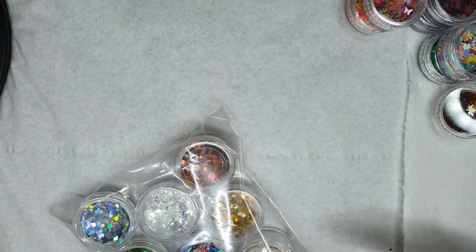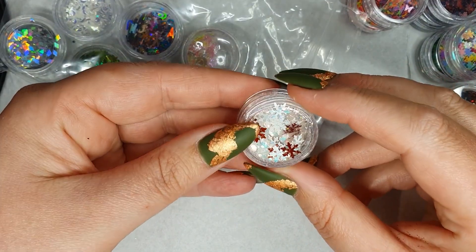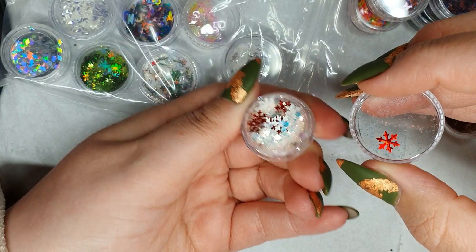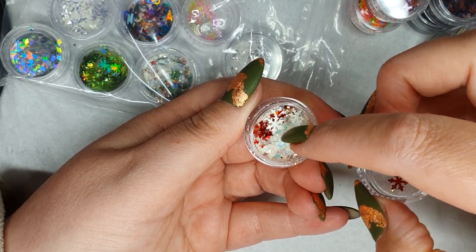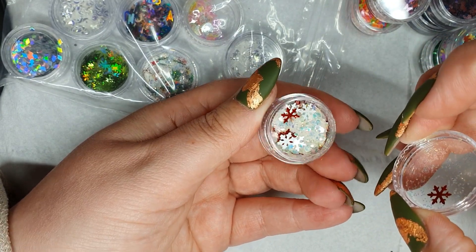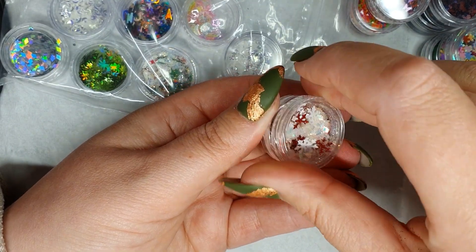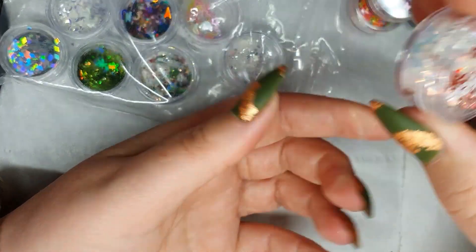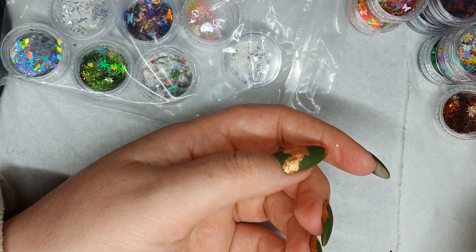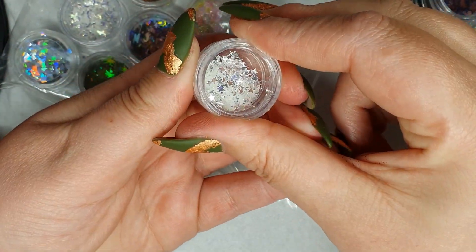The next set is Christmas themed — red, with blue and white and a mix with iridescent glitter. That will be a stonking cool set embedded in gel or acrylic! These are not expensive guys — that will do plenty of sets and you're only talking about a couple of quid for one of these. So get yourself in there and have a nosey and stock up for Christmas.